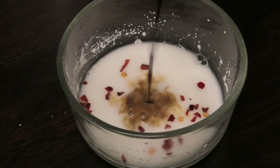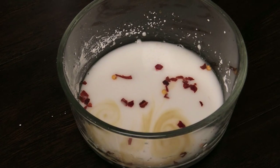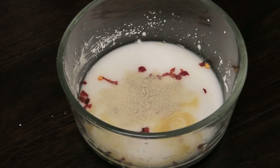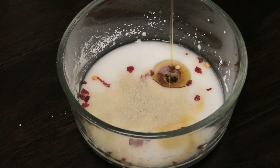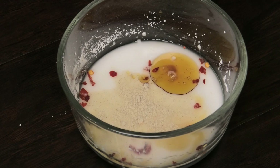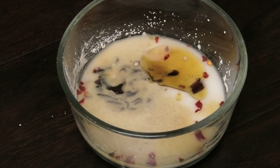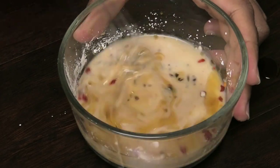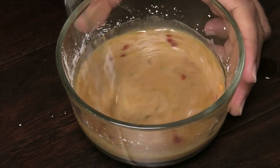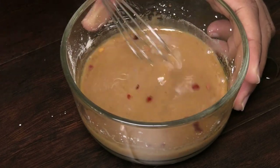In goes some light soy sauce — light soy sauce means a low-sodium soy sauce — some white pepper, some sesame oil, and some oyster sauce. Give this a good mix, and once mixed properly go ahead and set this aside.